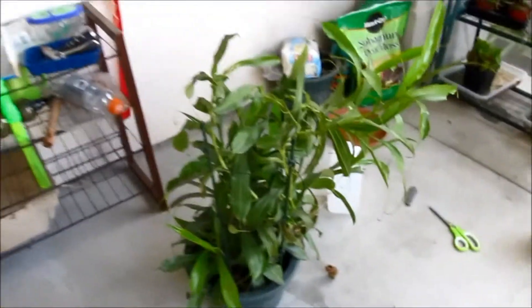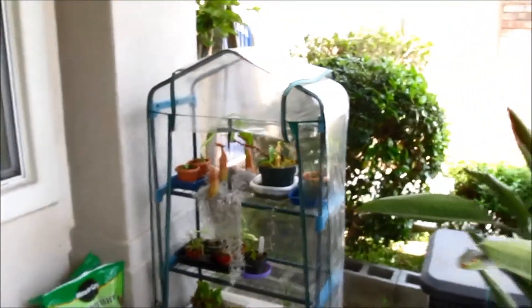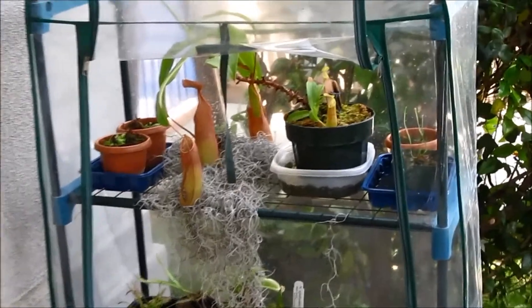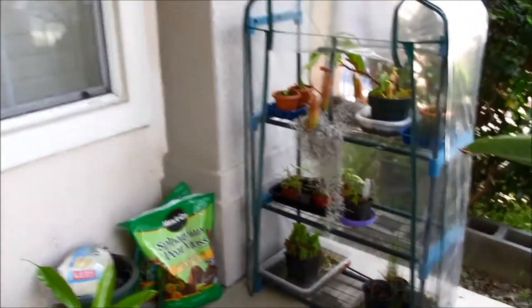This is my Nepenthes Allotta that's really big — it's like two and a half feet. I'm not going to do it on my Nepenthes Sanguinia because it's not as big. I want to separate my Nepenthes Allotta so I can have multiple plants.